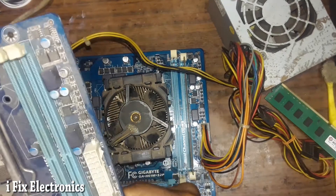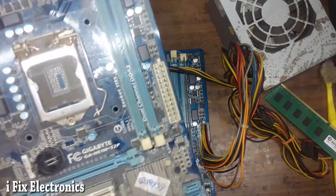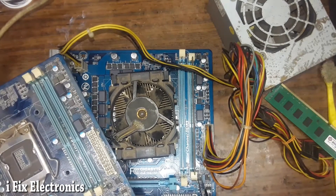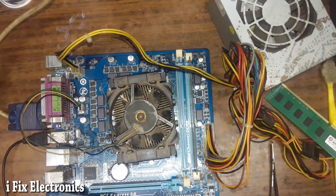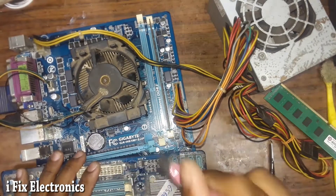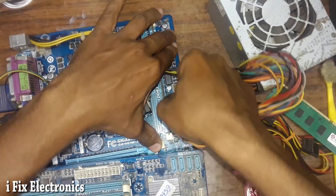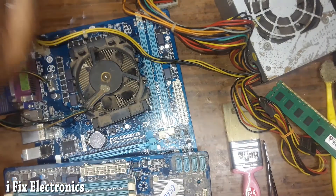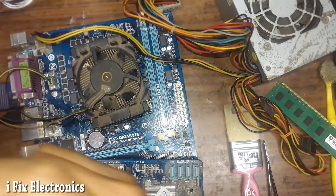Instead of reprogramming the BIOS, I have a similar board — version 3 — which is similar. I can directly swap the BIOS chip from the scrap board and place it on this board to cross-check the BIOS file. Applying some flux and preparing to place the chip.